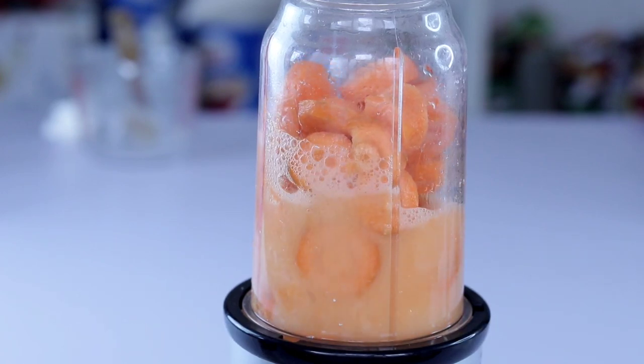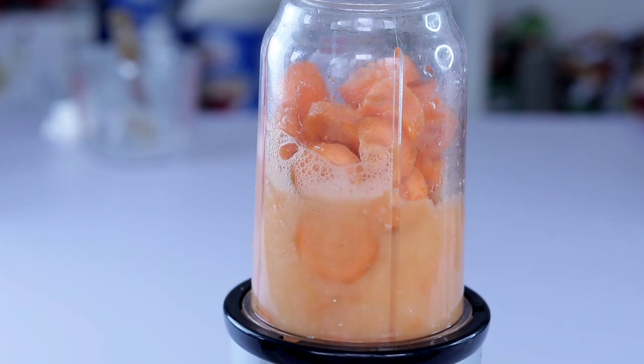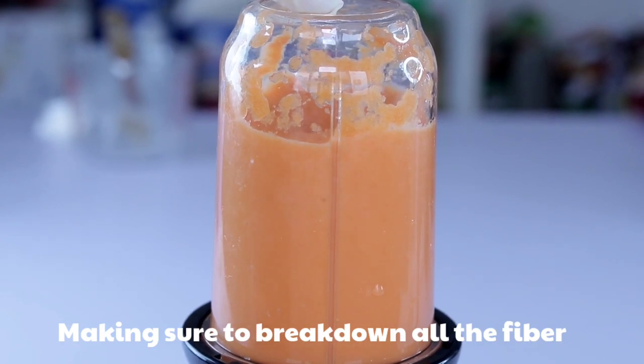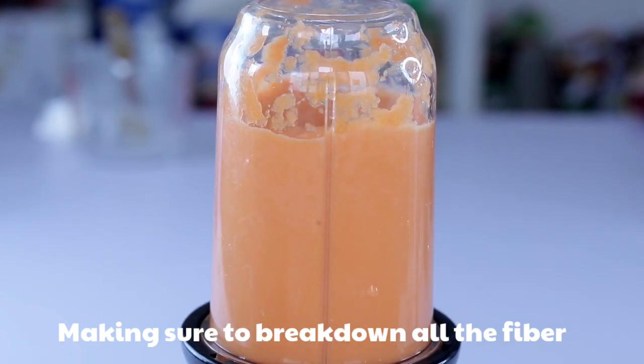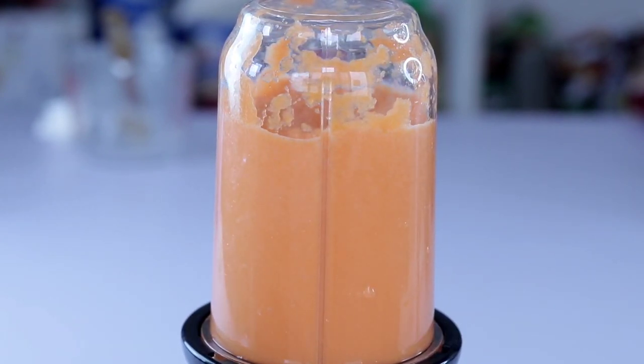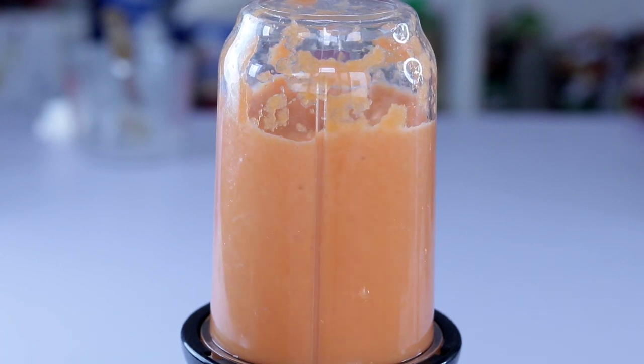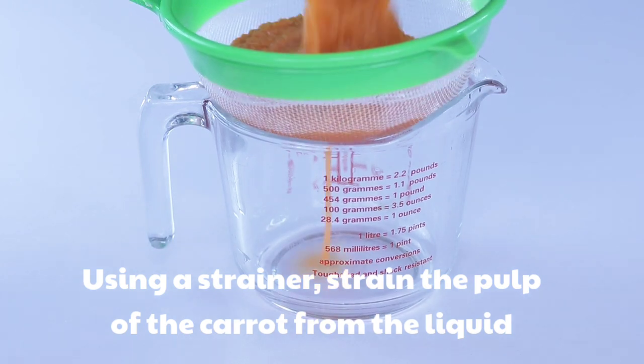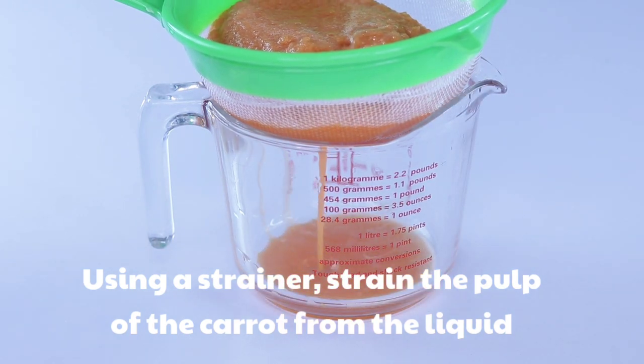When you put your carrot into your food blender, add a little bit of water to it, then blend very well. Make sure that you break down all the fiber. Without the water it's going to be very difficult to blend. Next, use a strainer to strain the pulp of the carrot from the liquid.